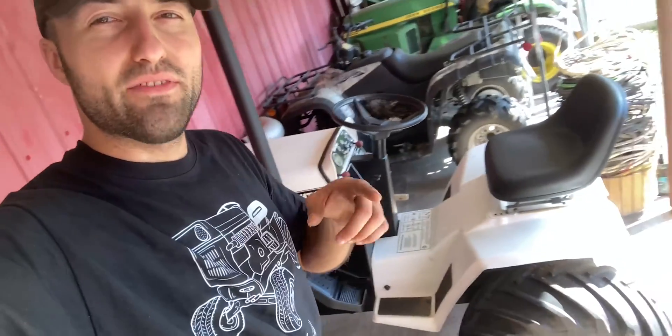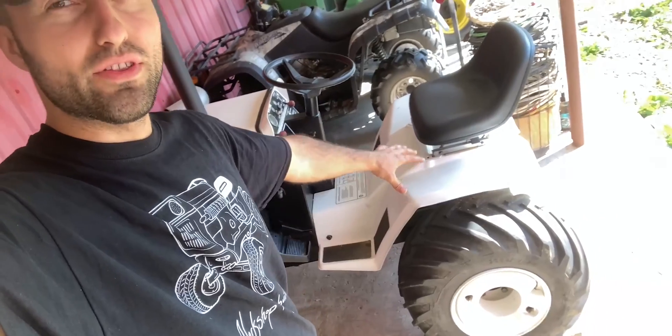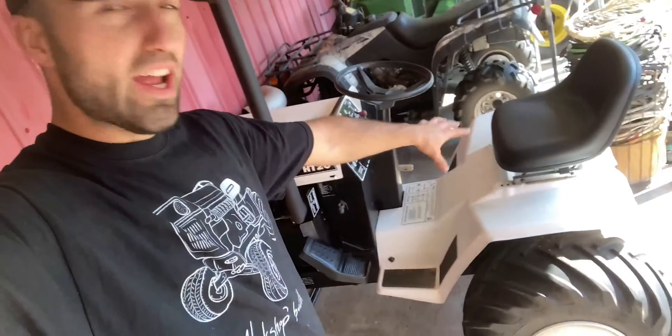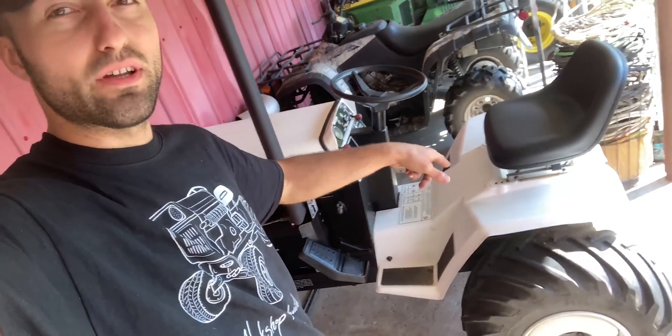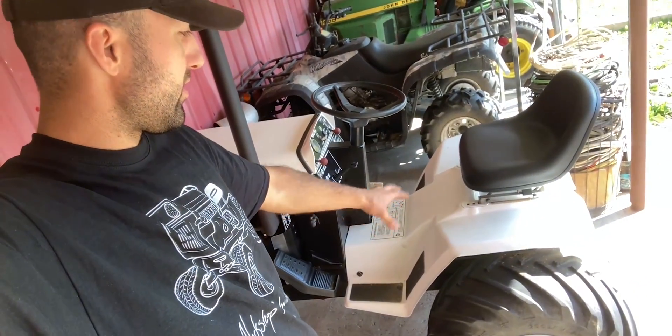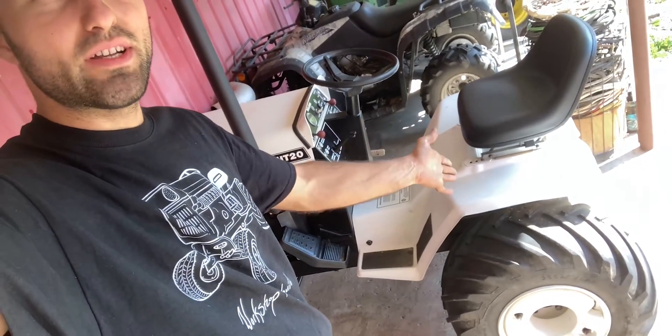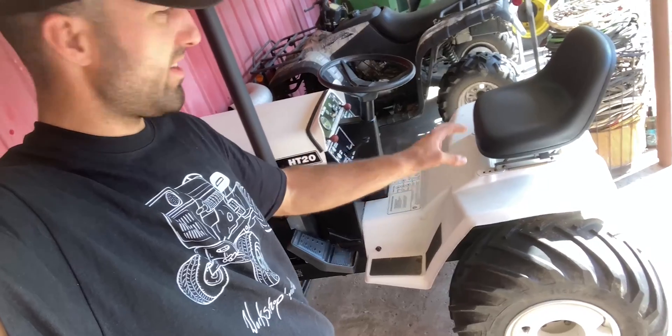I've shared with you guys my plan of attack. I'm going to be taking everything off the rear end of this tractor — so that would be the rear fender, the seat, and everything that's basically in the way. I think I have to look at the brakes, unhook something there, and then I can just basically separate the rear end from the driveshaft, push it back, and then we can work on the hydrostatic motor and pump. So stick around.